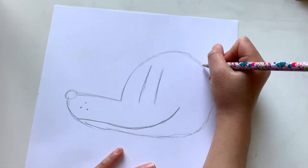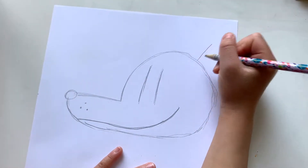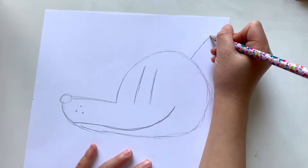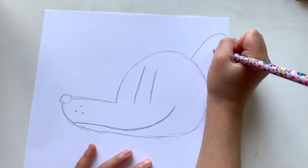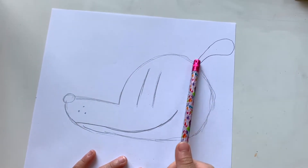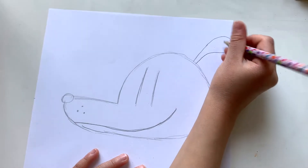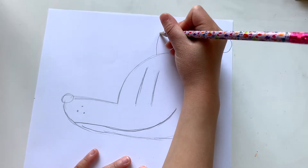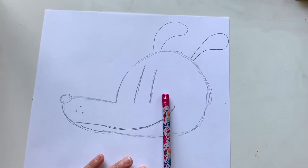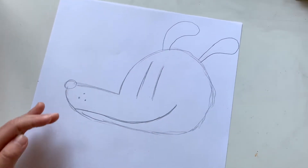Now we're going to draw his ear — first the line, and then a big curve, and then back down. The lines down here have to be very skinny, and up here is his face. Okay, now repeat that step on the other ear. Now his ears are up.